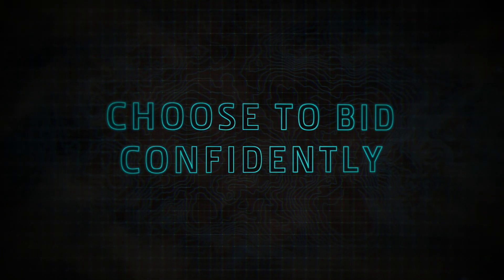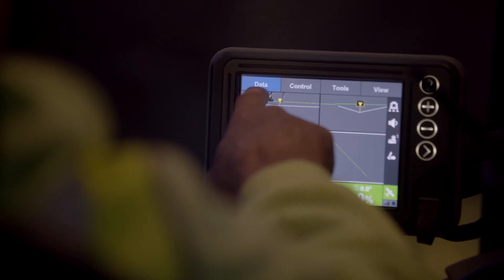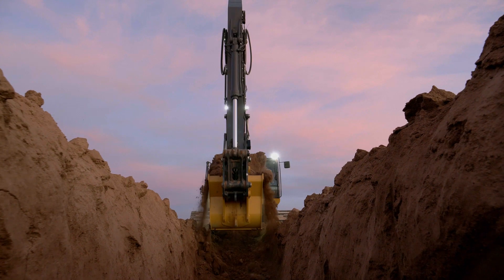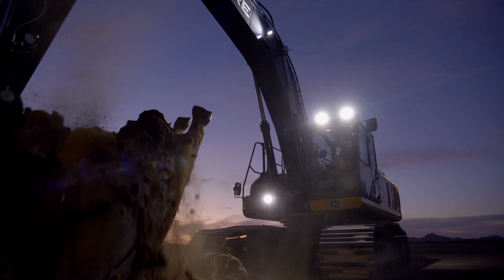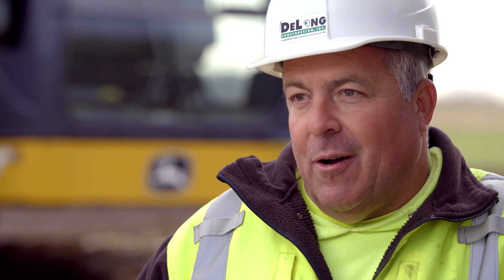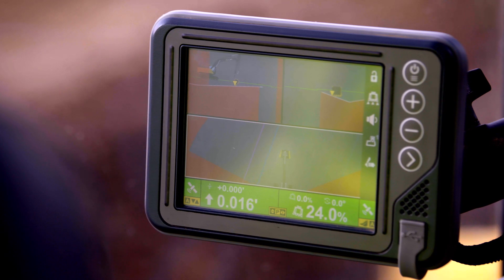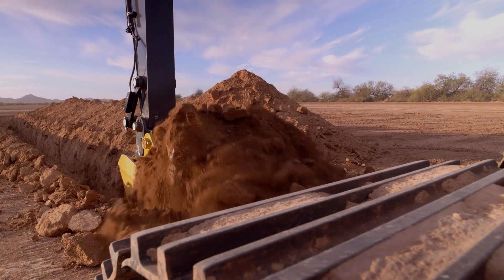This machine absolutely has an impact on our bidding. I can get by with one dozer now versus two. Every bit of SmartGrade technology that we add just increases productivity that much faster. We're able to give a more competitive number. Ultimately, that'll make us more successful and win more bids. SmartGrade is more than just helping me run a project — it's helping me run my business.